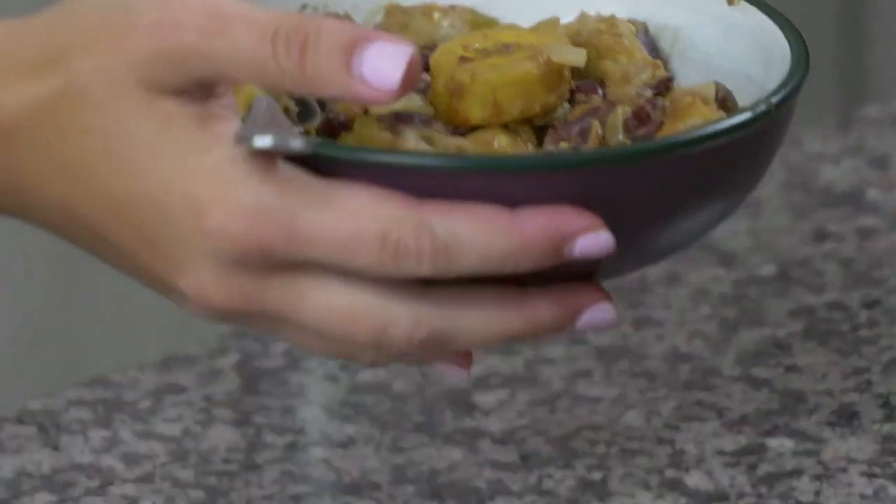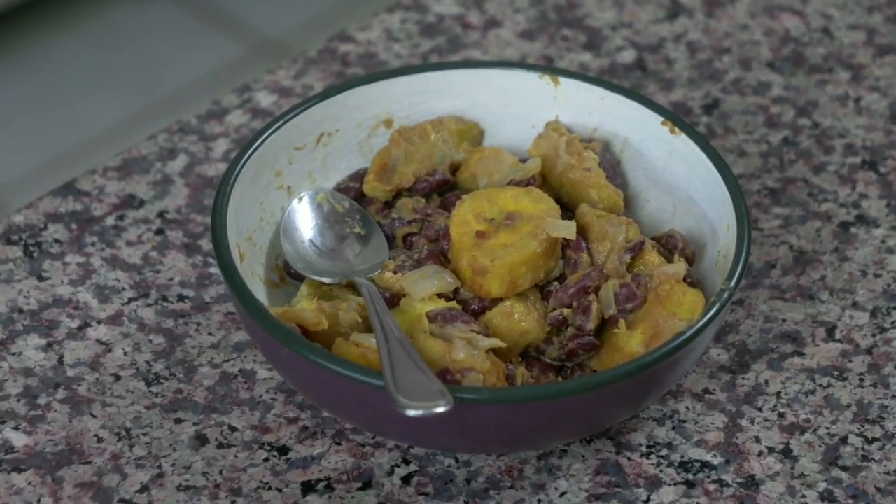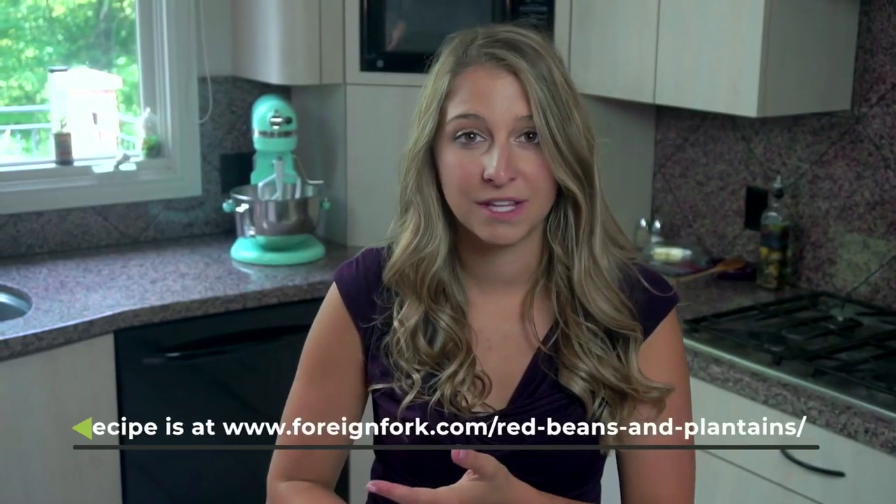I let those beans and plantains simmer on the stove for about 15 minutes until there was just a little bit of liquid left in the bottom and then I put them in this nice beautiful bowl. It all kind of broke down a little bit so it might not look the prettiest but I can guarantee you it tastes delicious. The cinnamon adds a little bit of a sweet flavor and so do the plantains as they cook, which makes it a really interesting flavor combination that I really enjoy. This would be perfect as a side dish for chicken or meat, or you can just eat it as a bowl by itself because it's that delicious.